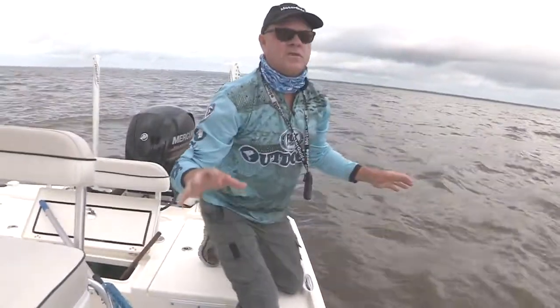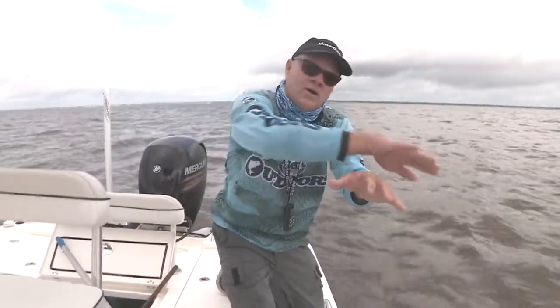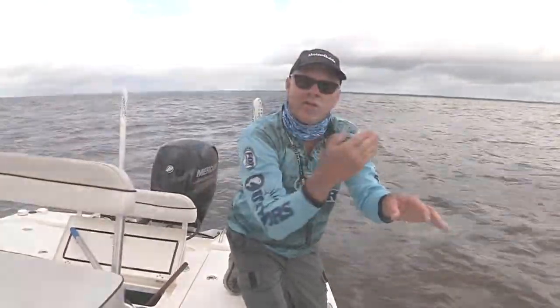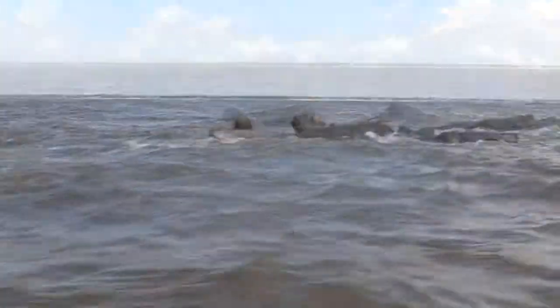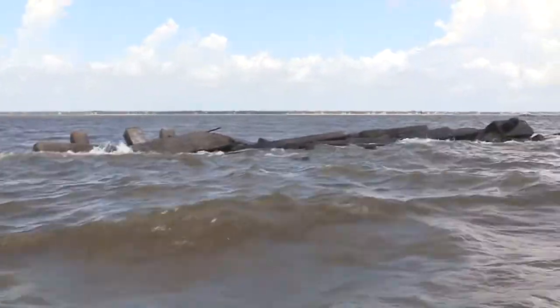So the subtleties about fishing these reefs are this. Captain Sonny Schindler is helping us out — he taught me a lot of what I've learned about these reefs. They've got all that concrete and it goes underwater and tapers off. You want to be feeling your way along the edge of the concrete. Basically, if you're not getting snagged and losing some hooks, then you're not fishing right. So you better bring a supply of hooks.